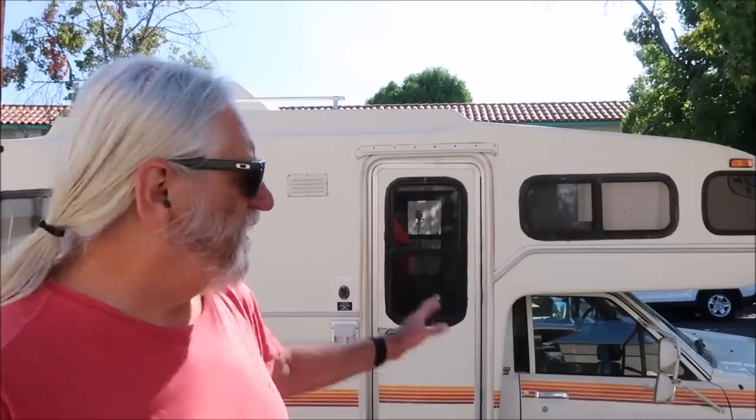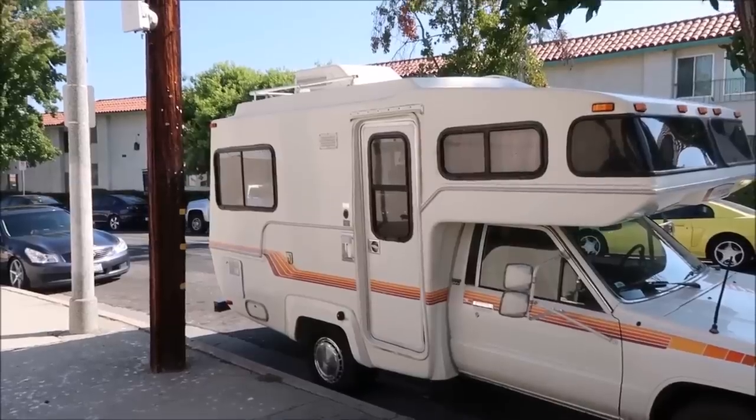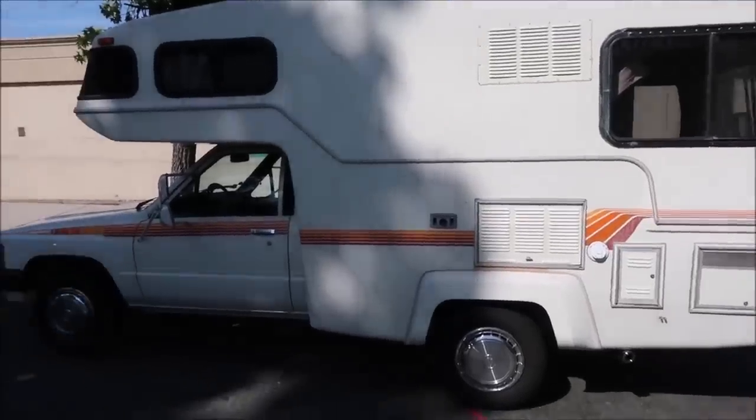Well hello there. We're gonna look at this motorhome right here. This is my motorhome — it's a 1986 Toyota Sun Raider motorhome, and as you can see it has a fiberglass, molded fiberglass coach on it. It's an automatic 2.4 liter 4-cylinder Toyota engine. Let's do a little walk around here.